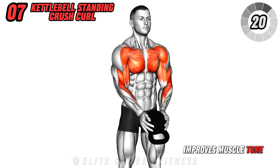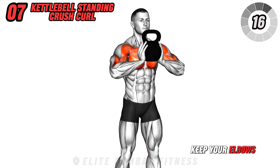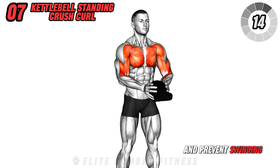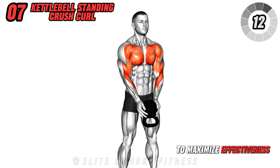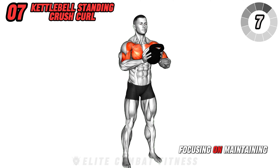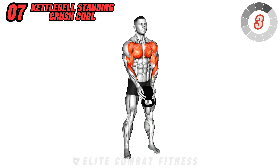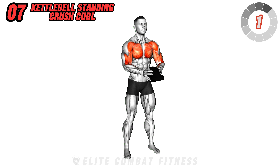Next, perform the kettlebell standing cross curl. Hold the kettlebell and squeeze it as you curl it towards your chest. This not only works your chest and biceps but also engages your forearms and works on grip strength. The continuous tension improves muscle tone and endurance, building muscle size in your chest and arms.